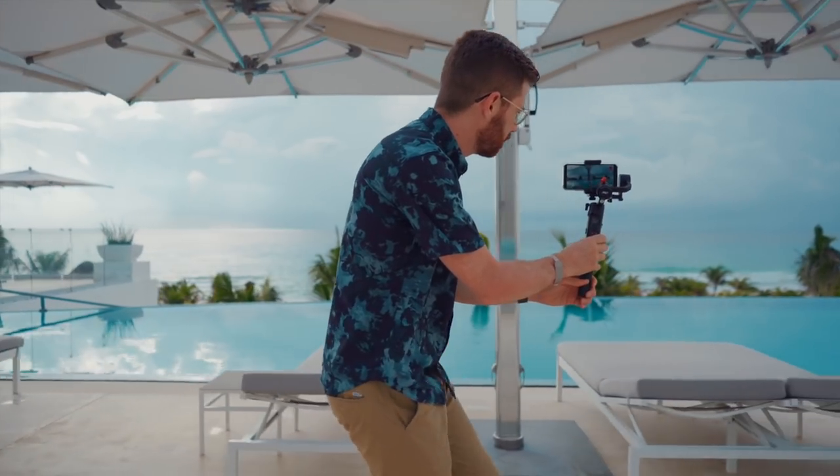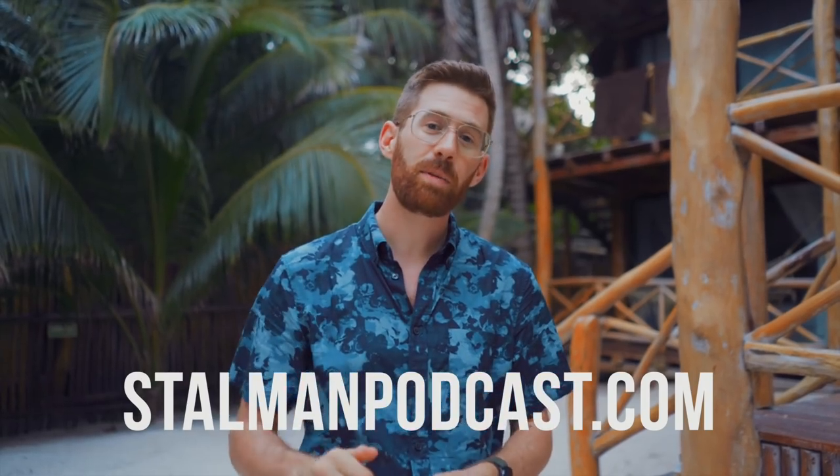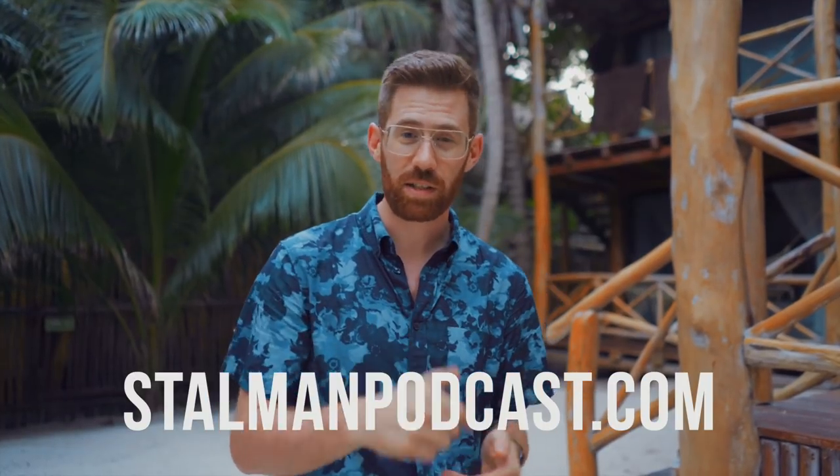Gimbals are such a fun tool and toy. And if you want to know more about filmmaking tips and tricks, go to StullmanPodcast.com where I talk to other filmmakers, creators, and YouTubers about how they do what they do. Thanks for watching guys, I'll see you in the next video.